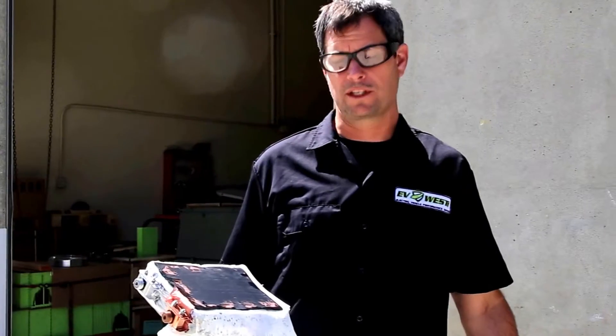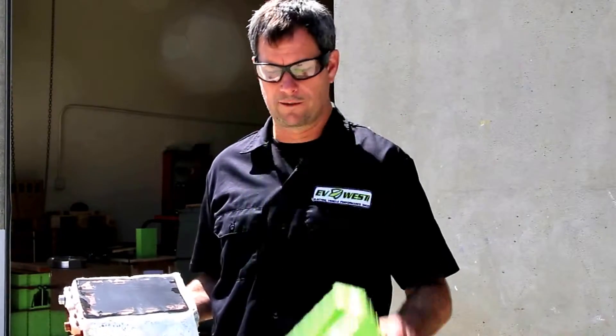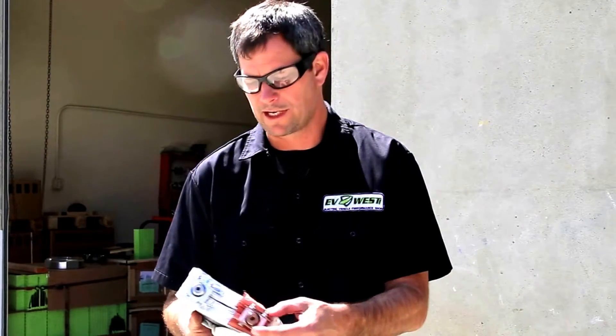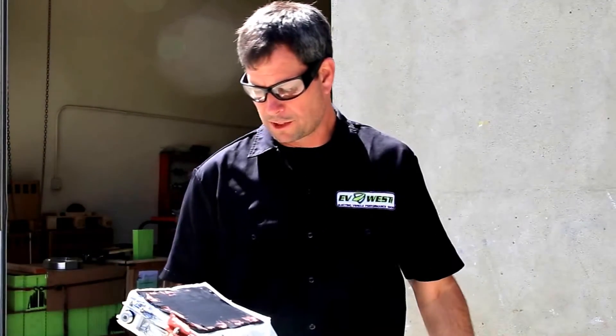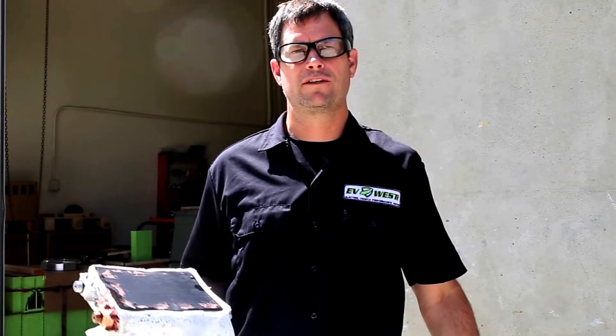There are tons of recyclable materials in here. The plastic case is all recyclable, so that will go to the plastic recyclers. This is a nice chunk of copper right there, and a nice chunk of aluminum. Hope you enjoyed our quick little battery dissection today and we'll see you in the next video. With EV West, I'm Mike.